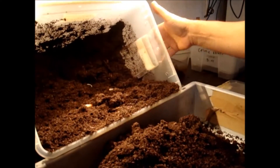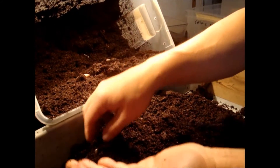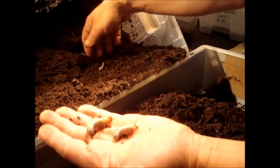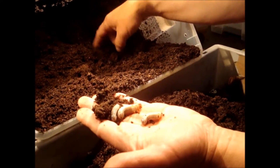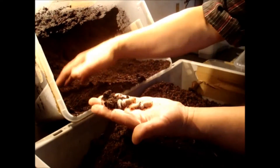It seems they have — this is from one female. I made the experience that it's better to keep only one female in a box. Because if you have more than one female in a box, they disturb each other. And sometimes they even kill the larvae.